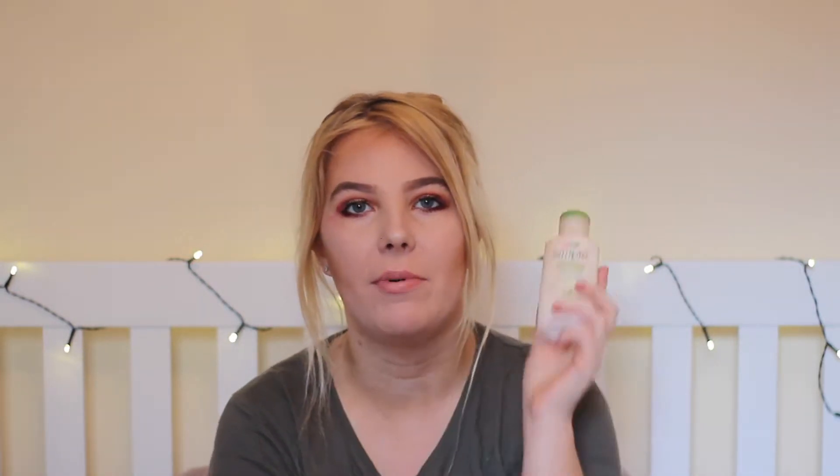Then I have the all-famous Simple moisturiser, and I always put this on before I do anything on my face because it nicely moisturises your face. Then I have my Anastasia Beverly Hills contour kit in the shade light to medium, and I always use this — I always use the contour shade really.